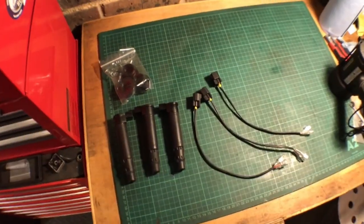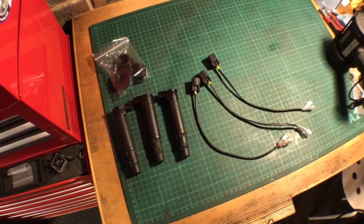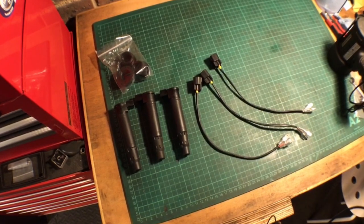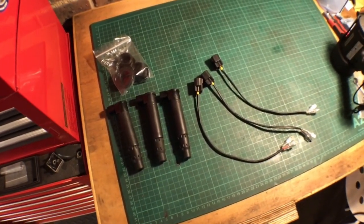You also get three wires to connect the original wiring loom to your stick coils. I should mention this is not a sponsored video — I bought these parts. If you want to know more about them or where you can get them from, please check the description below. Now, what are the advantages of these coils over the original ones?